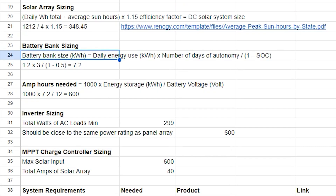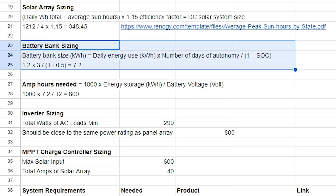To determine our battery bank size, we used the following formula. We took our daily energy use and converted it from watts to kilowatts by dividing the total by 1000. Then we multiply that by the number of days that we would like to be able to run our system off of stored power in the event that we need to go for days with little to no sun.